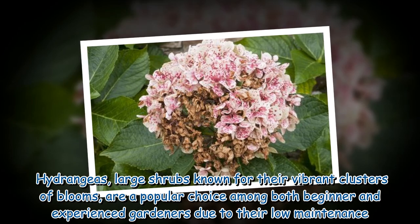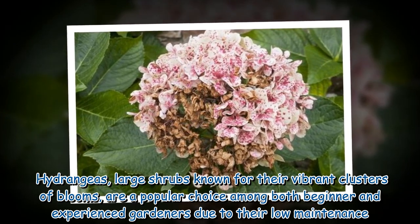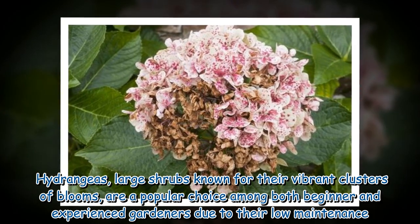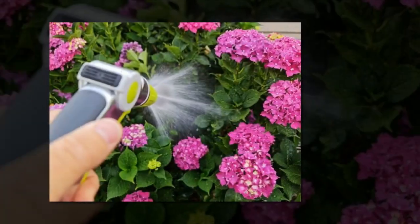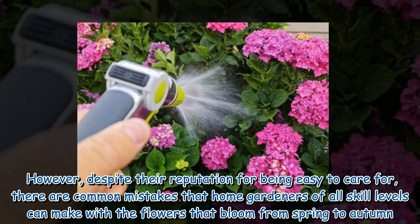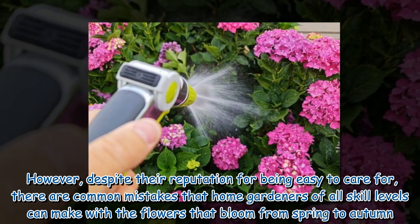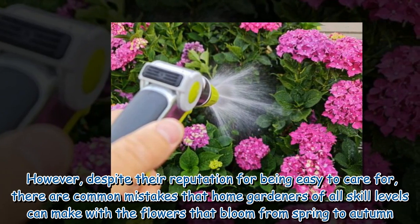Hydrangeas, large shrubs known for their vibrant clusters of blooms, are a popular choice among both beginner and experienced gardeners due to their low maintenance. However, despite their reputation for being easy to care for, there are common mistakes that home gardeners of all skill levels can make with the flowers that bloom from spring to autumn.